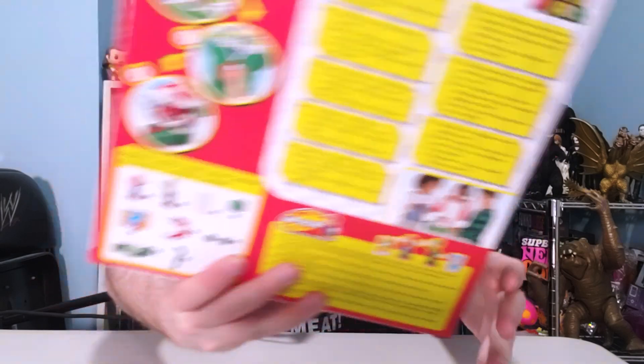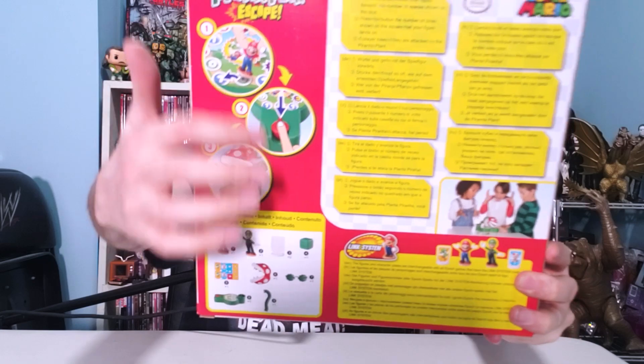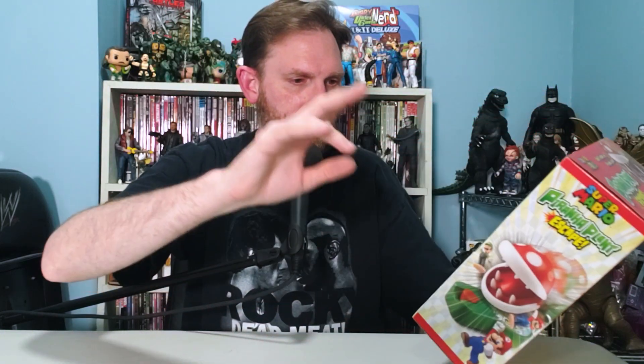Do you remember that Super Mario balancing game that I unboxed previously from Epoch Games? It's a link system — you can play with those toys in this game. If you've already got parts of it, you can put the parts together and play with more than just the characters included here. It's got Mario and Luigi inside, along with the piranha plant. It shows directions on the box, and it's for ages four and up, and two to four players.